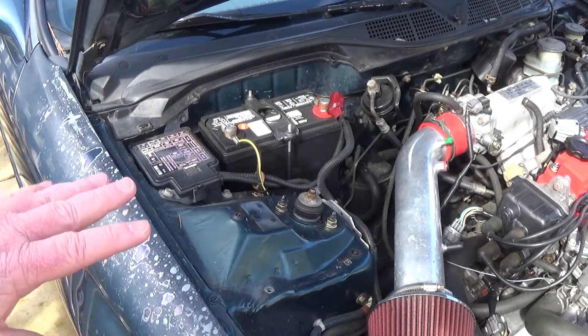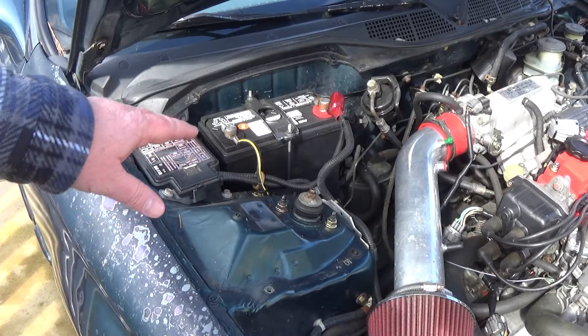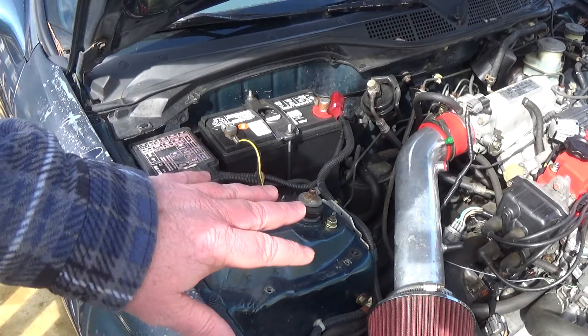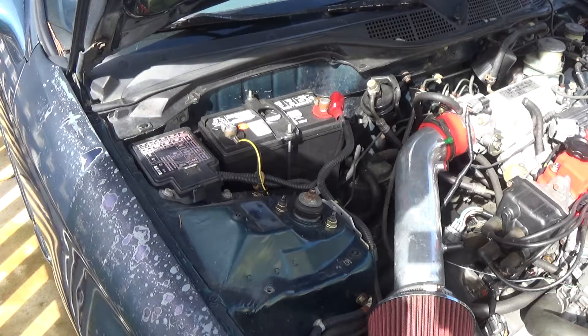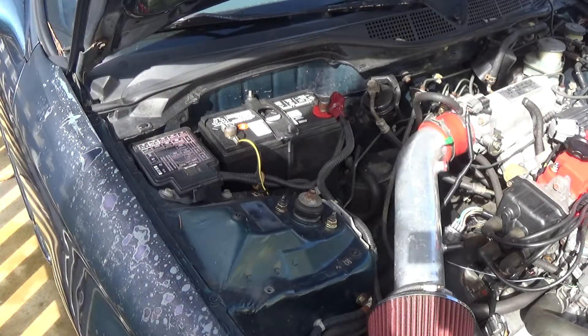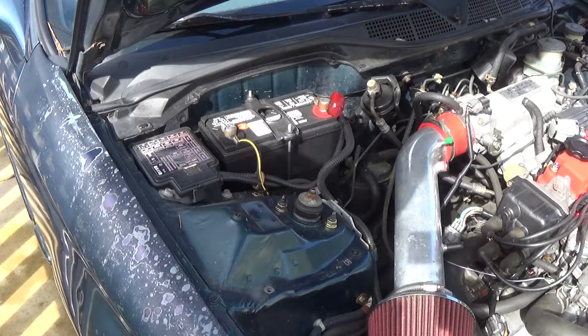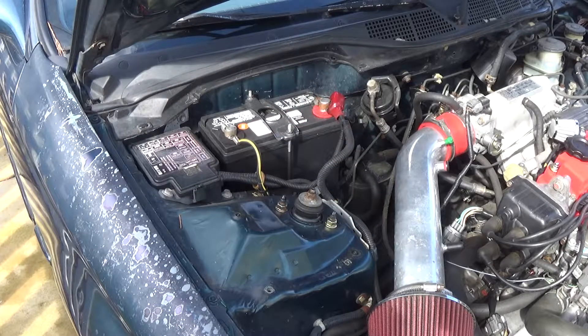Most auto parts stores, at least in America, you can go to and they'll test your battery and your alternator for free. They have a fancy scanner there. But it's a good idea to go in with an idea of what you're expecting. That way, if they say your battery's bad or your alternator's bad and it's not putting out enough voltage, you kind of already knew it was 14 volts — and if their machine's saying like 10 or something weird, you know something's up. There's a lot more to an alternator than just the output voltage, same with the battery, but this will just give you a rough test to kind of give you a baseline of what you're looking at.